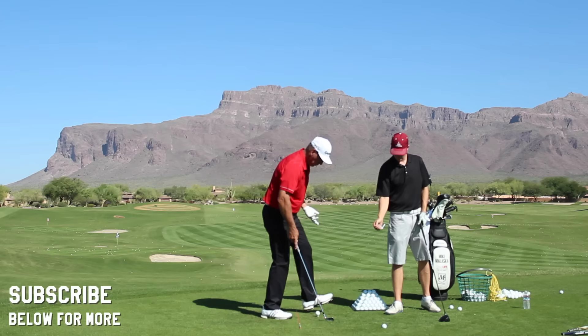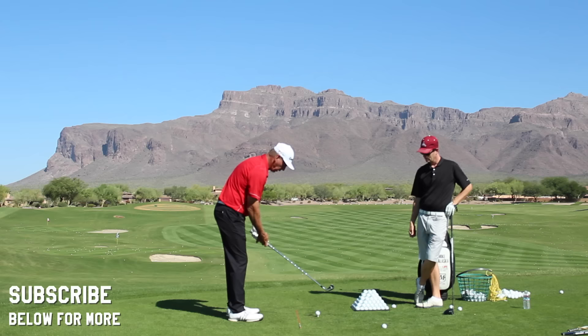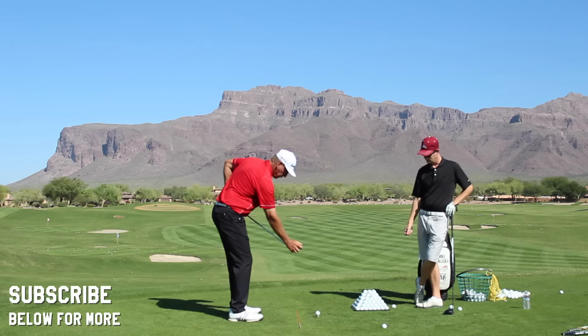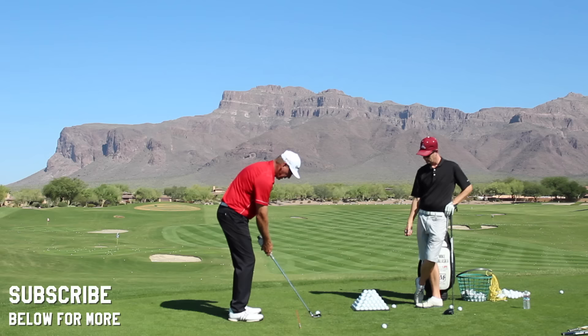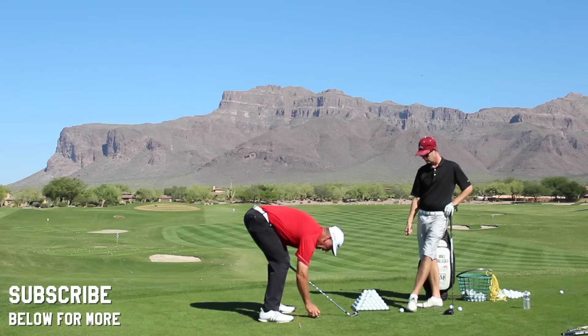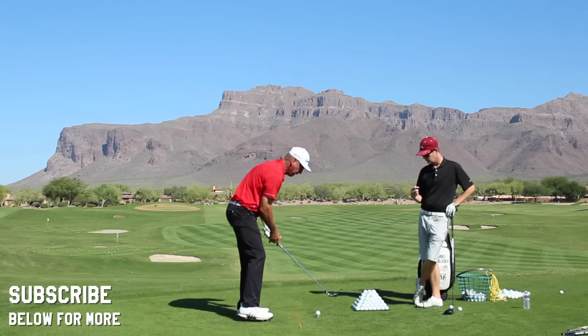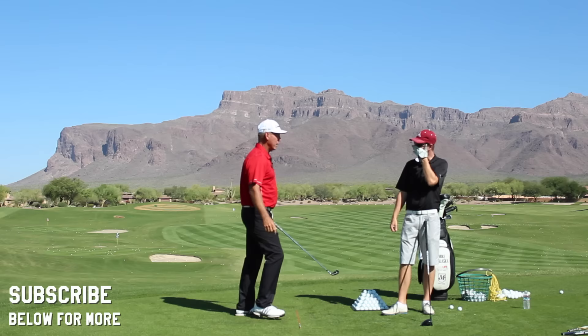When we take beginners now, we get their hands on the club, get them to feel the clubface — usually starting with putting. All they do is ask: where do you want the ball to go? They feel the face in their hands. If I want it to go left, all I have to do is make my hands turn the face left and the ball goes left. Then make the ball go straight, then to the right. If somebody can't stand there and do that, they're in trouble.